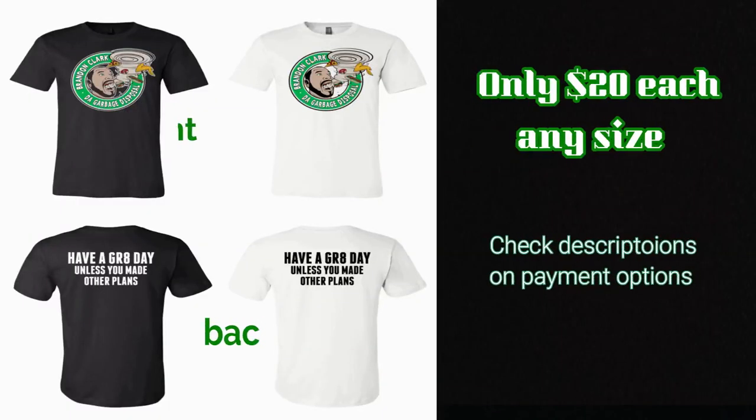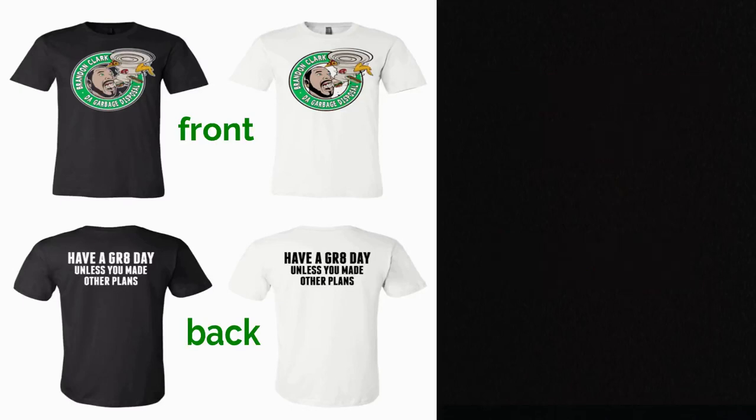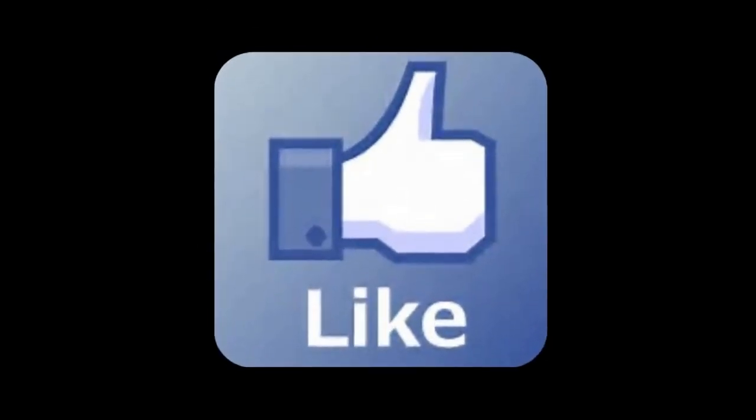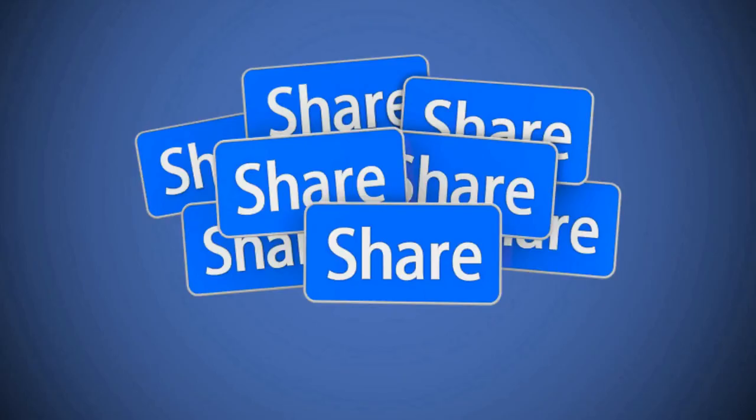I have shirts here — get them while they last. I have them anywhere from medium to 5X for only $20 a piece. Please get with me before you order to make sure I have your size in stock — payment options are in the description. Thanks for tuning in. I appreciate it if you subscribe to the page if you haven't already. Click the notification bell to be notified of upcoming videos, hit the like button, and if you can, please share the video with your family and friends. Have a great day unless you've made other plans.